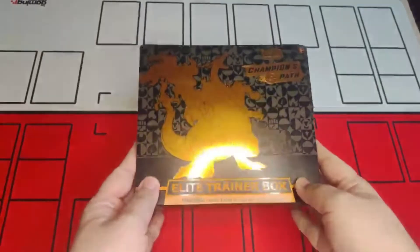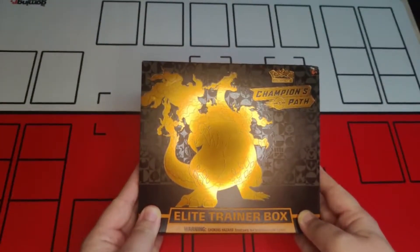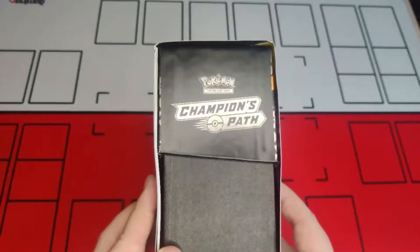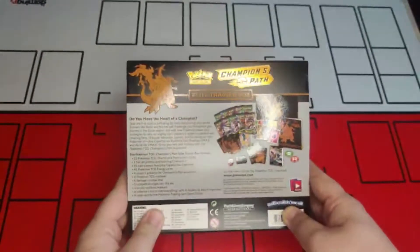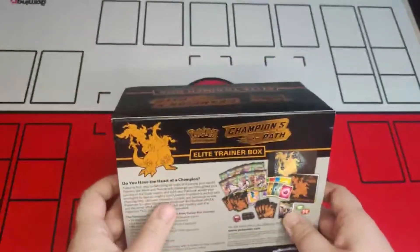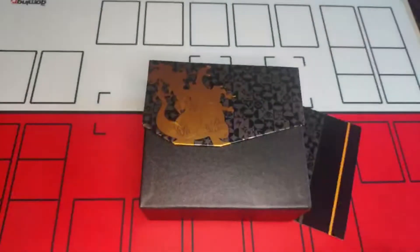Let's have a closer look at this one — nice and shiny. Looking around the side, you can see the nice aesthetics of the box. It gives you a little outline of exactly what's inside. We'll skip reading that and I'll describe the contents as we go. Nice slip case!